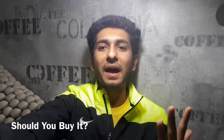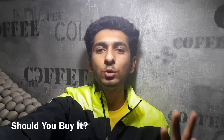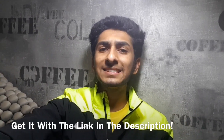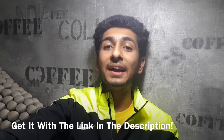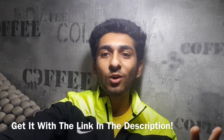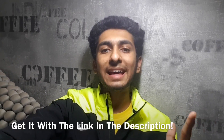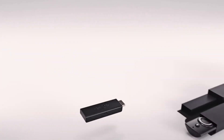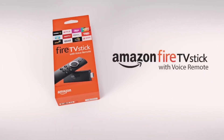So should you buy the Amazon Fire TV stick? The simple answer is: if you are someone who lives, eats, and breathes on the internet and uses a lot of online content, then yes, you should definitely get the Amazon Fire TV stick and enjoy that content on your TV. Anyway, thank you so much for watching — do subscribe if you liked this video.